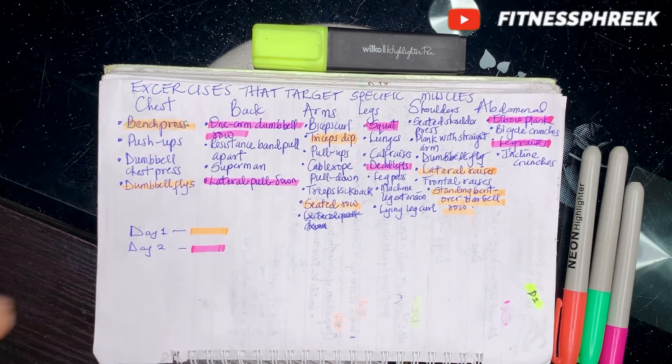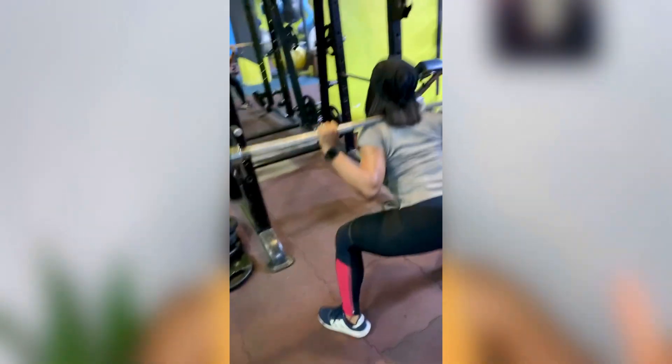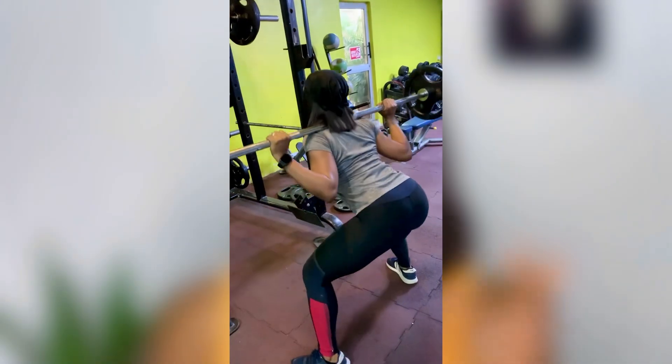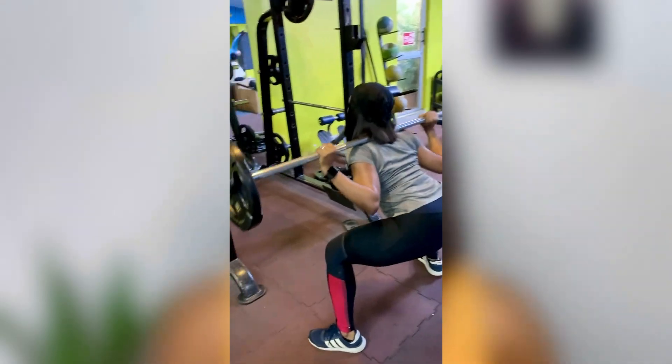Please take a screenshot if you need to. There is no one workout that works only one specific set of muscle groups. A workout as simple as squats basically works your hamstrings, quadriceps, and glutes — and you'll be shocked that it also works your back and abdominals at the same time.